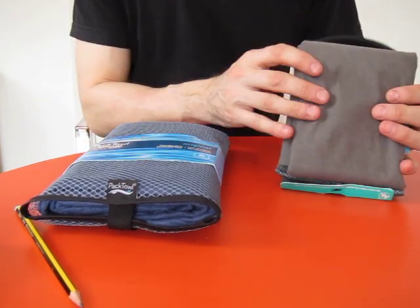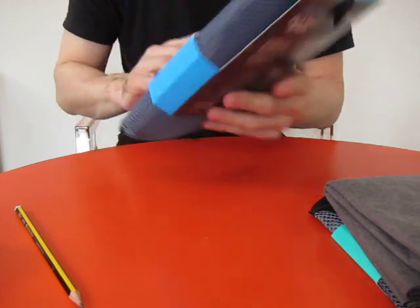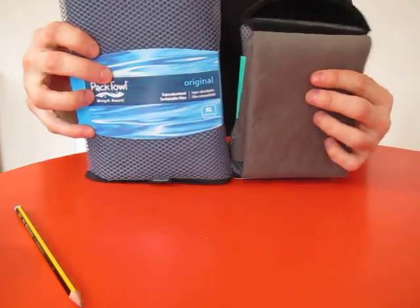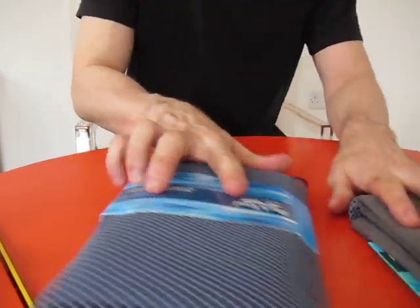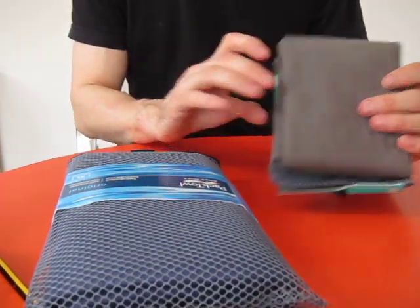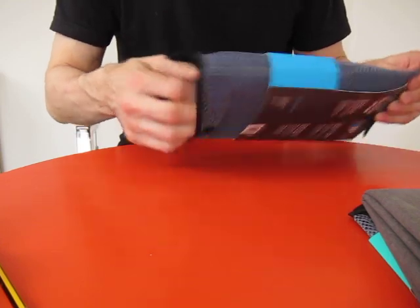Standard microfiber towels usually soak up about four times their own weight in water, but this one soaks up ten times its own weight. It's listed at 122 grams, so that's not a big penalty over 89. But when it turned up in the post, look at the size of it — it's well over twice the size. Price-wise, this cost me 20 pounds; you can get them between 20 and 25 pounds. The Ultralight is 17 or 18 pounds.